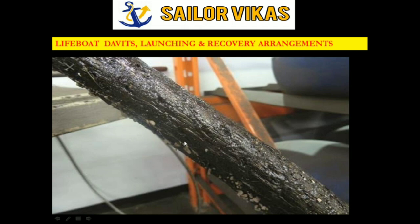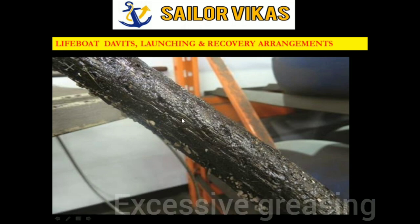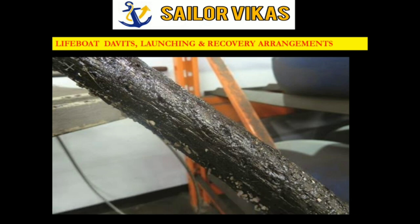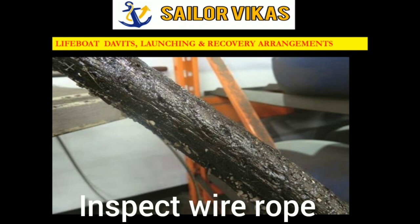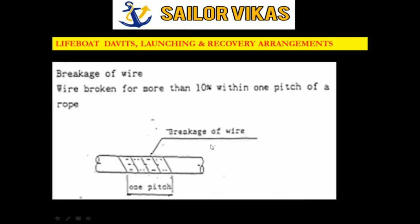As you can see here, this is also a wire rope where excessive greasing has been done. I cannot inspect or see the condition — whether any strands are coming out or any damage exists — because of the excessive grease. Whenever we are greasing, we have to remove the old grease first, then inspect the wire rope, and then apply new grease. This excessive greasing is a very bad practice and should not be done.